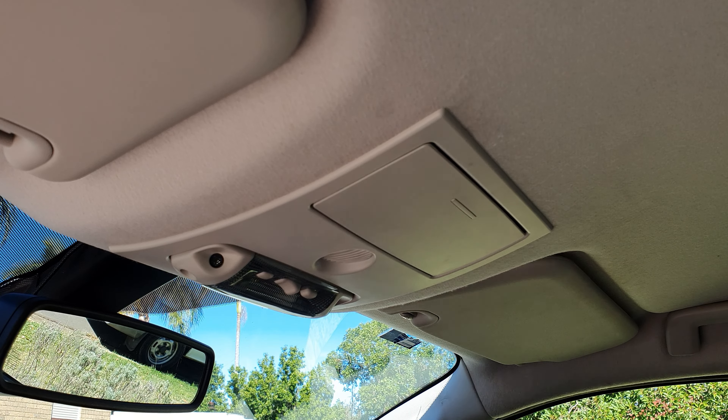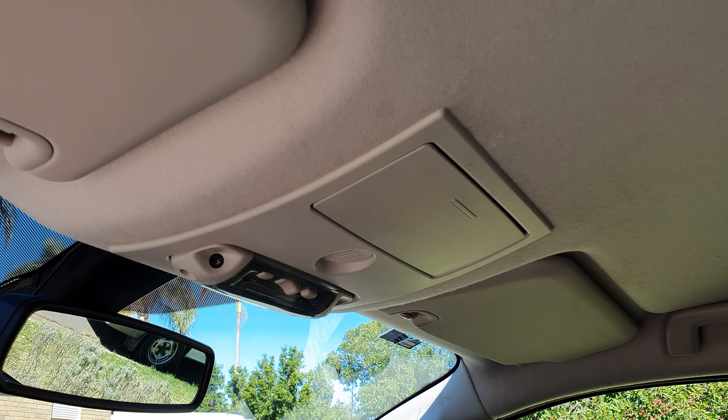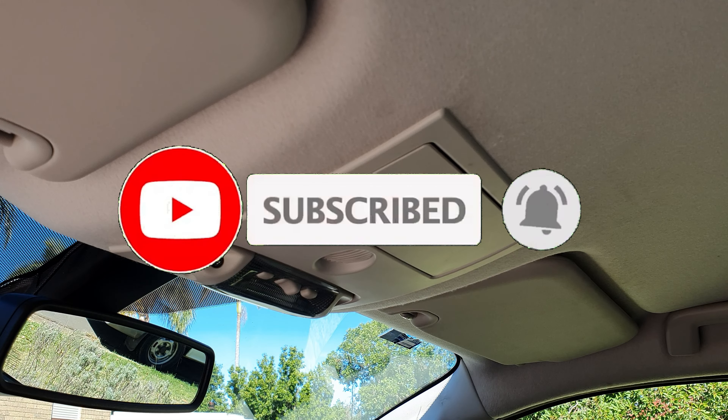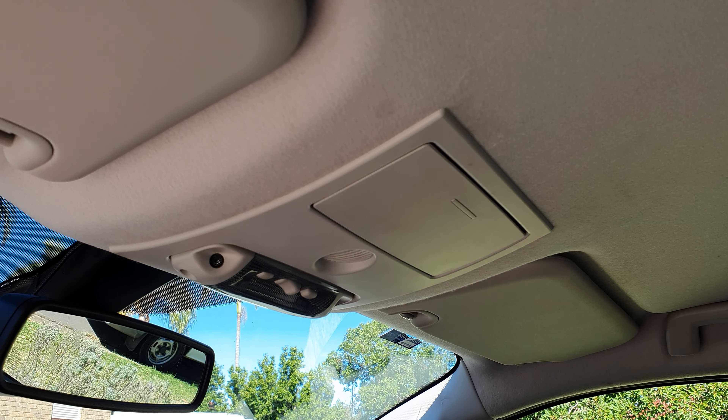That unit is now removed. The next step is to remove the two screws holding the console to the roof — there's one on the left and one on the right. To remove these screws I'm using the T20 Torx bit and just a ratchet screwdriver. They come out relatively easy.